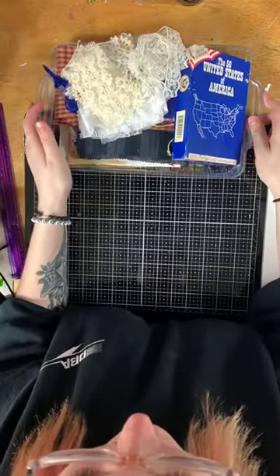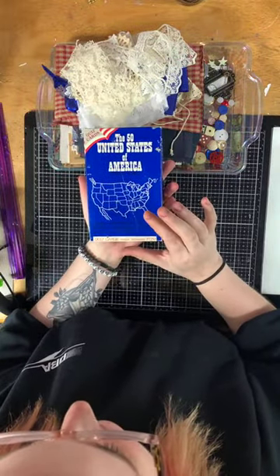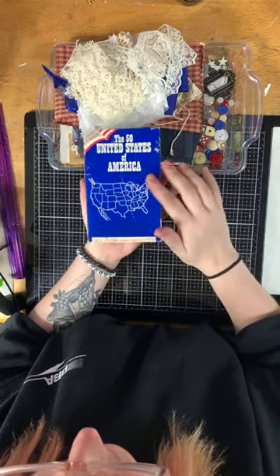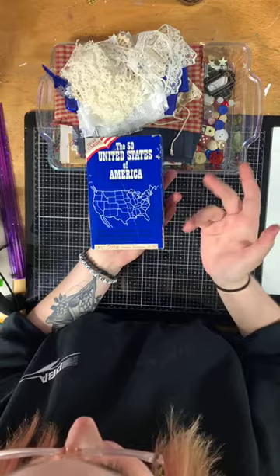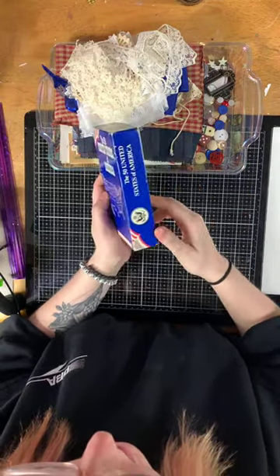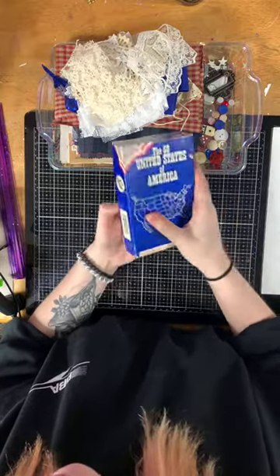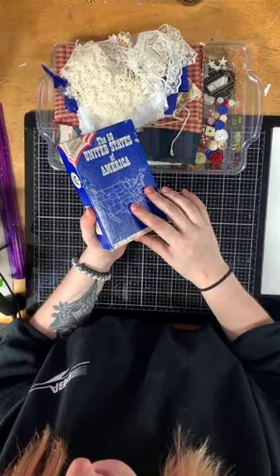First off, you get this vintage quiz card game — USA, the 50 United States of America. It tells you the history and stuff about each state. It's a little vintage box which you can alter into a shadow box or use for storage. I believe it's from the 60s or 70s.